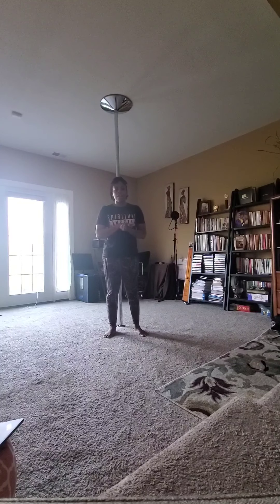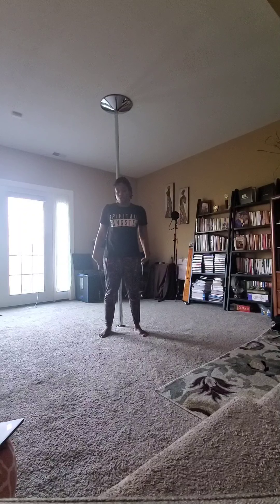Hi Crummies, it's Amanda and this is another contemporary combo for you all. This is using the pole. Make sure as always you warm up your body before starting any pole moves, and we'll go ahead and get started.